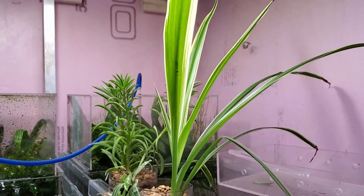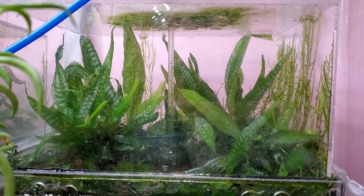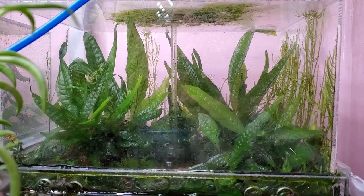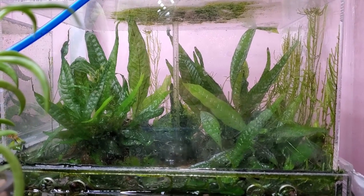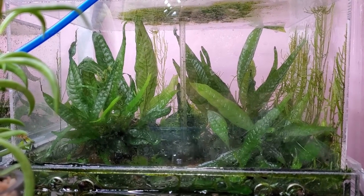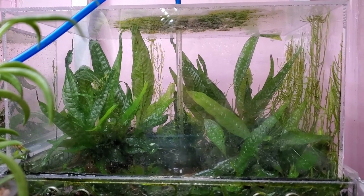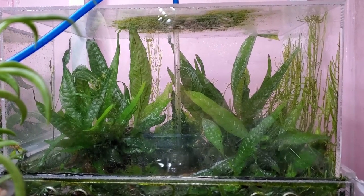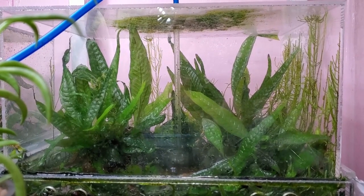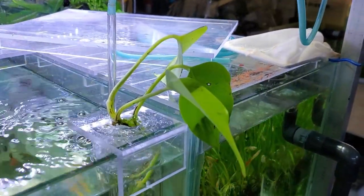One thing I noticed is this might be an indication that a little bit of that soil is finally leaching into the aquarium, because I find that this high humidity planter has better growth of the java fern now. As you can see it's doing really quite well, and the java moss is also starting to climb up the side. So it might actually be doing something — we'll have to keep an eye on that.